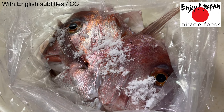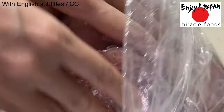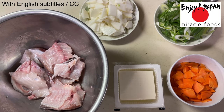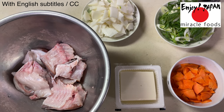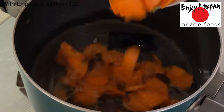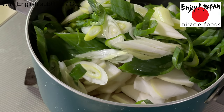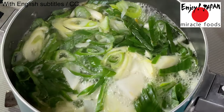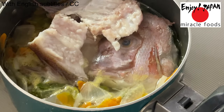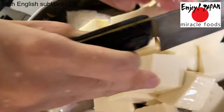Next, let's make the sea bream soup. Sprinkle salt on the fish. In order to enjoy the natural flavor of the sea bream, only salt is needed for seasoning. Prepare vegetables of your choice — this time I prepared carrot, Japanese white radish, green onion, and tofu. Add hot water and a little bit of salt, and let it cook.